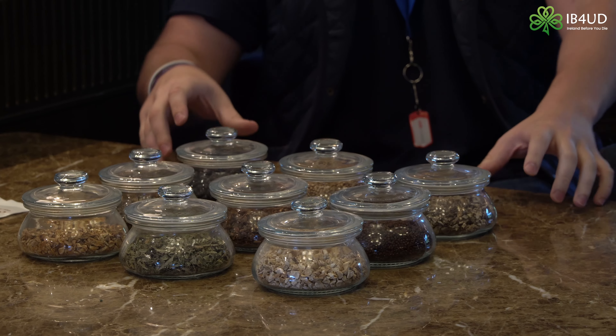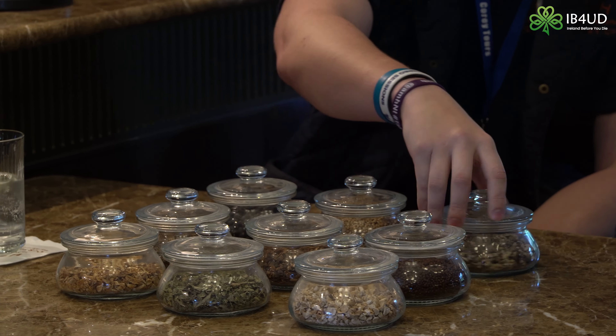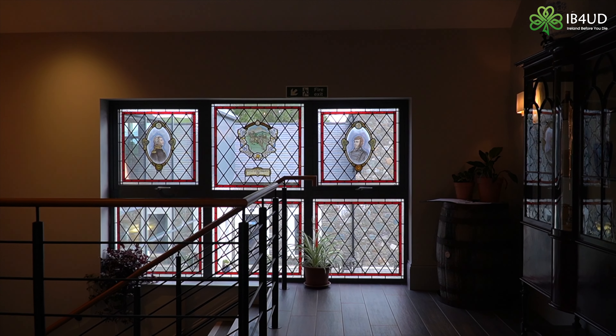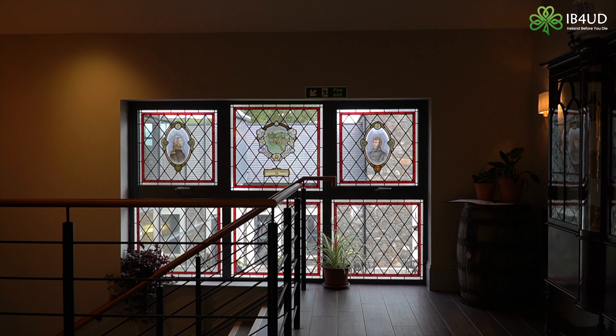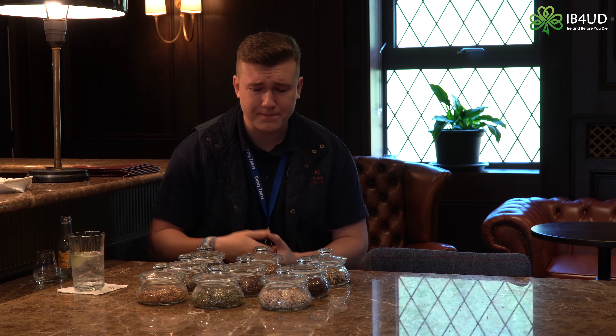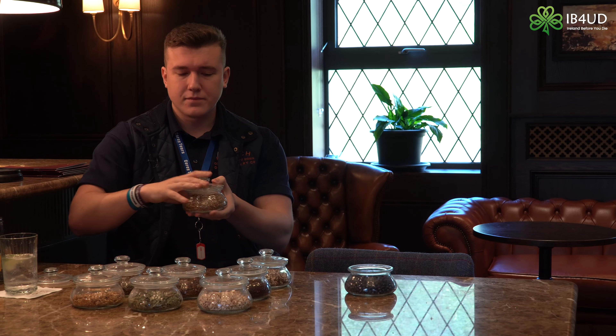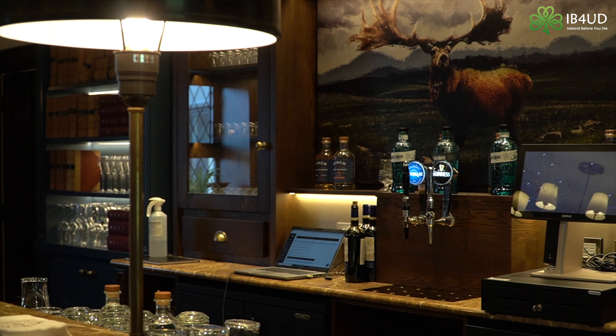Our base three: first, juniper berries — they have to be the predominant botanical for this to be called a gin. A cousin of the conifer family, they give a nice warm piney kick and grow fairly well in our climate here. Second, coriander seeds — you might have cooked with these, present in a lot of curry dishes, and they give off a nice warm peppery kick to really liven things up.